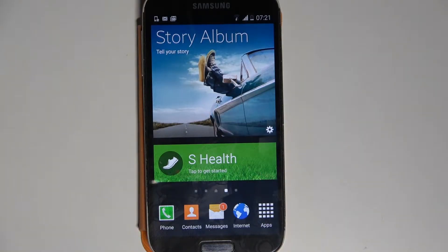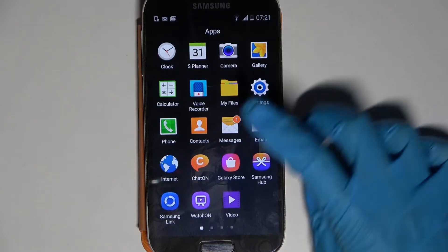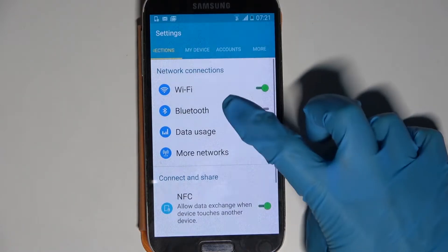Hi! In front of me is Samsung Galaxy S4 and today I would like to show you how you can connect it through Bluetooth. Firstly, go into Apps. Now select Settings and go into Bluetooth.